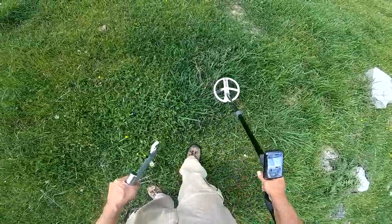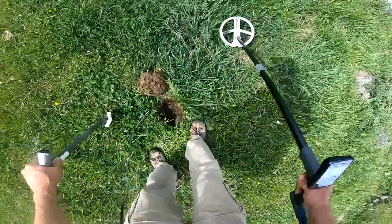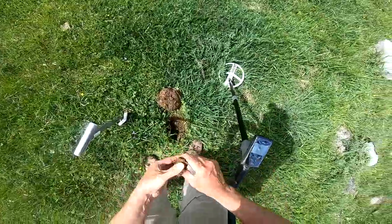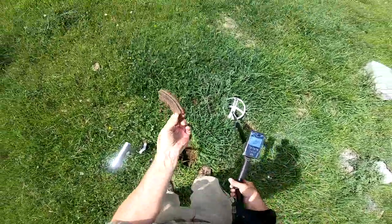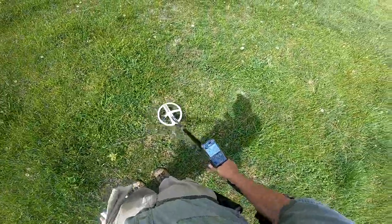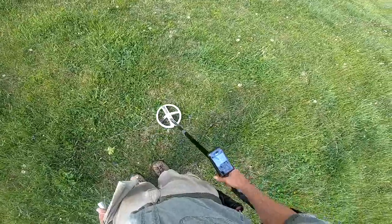That's 75 right here. This is iron. This is an iron kettle or something. This is probably a big iron.